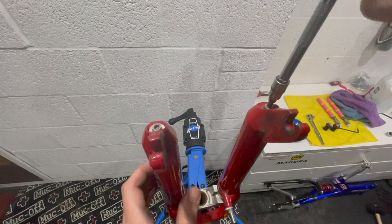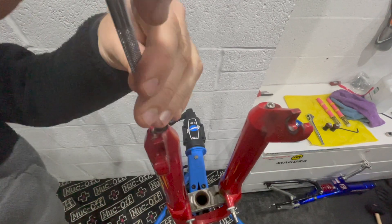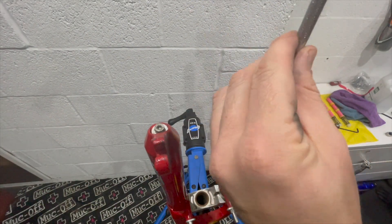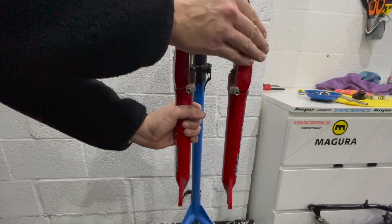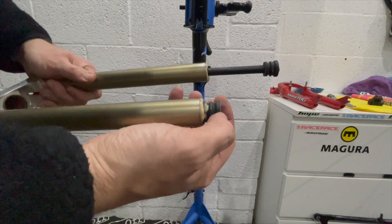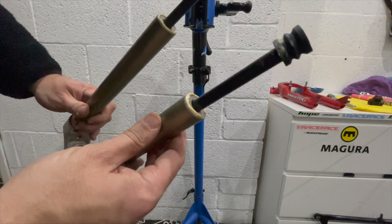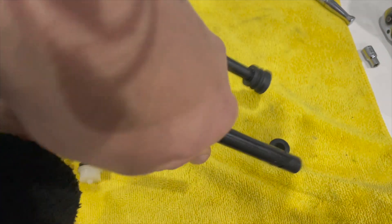With the spring stacks removed we can flip the forks upside down, then remove the two bolts which hold on the lower legs. And again we seem to be lucky — these forks seem to be in excellent condition. There's no goo, dust, signs of corrosion, or muck or anything, just a tiny bit of grease. I've transferred all the parts over to my workbench onto a clean microfibre cloth so the parts don't get contaminated.